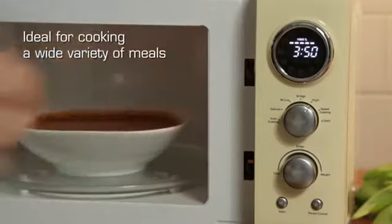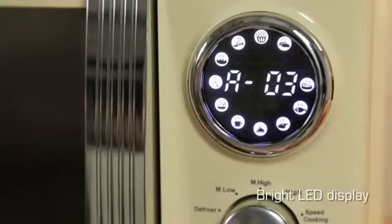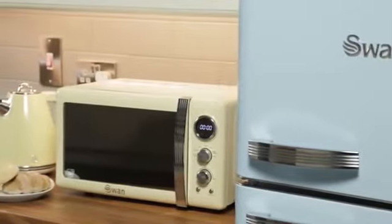Its convenient digital display uses bright white LEDs, adding a modern twist, meaning you can choose the required time quickly and easily. Its two-year guarantee offers that additional peace of mind.